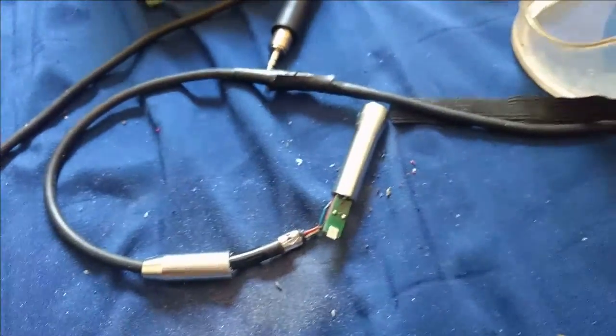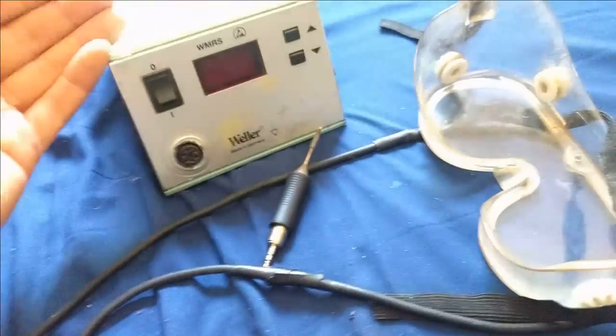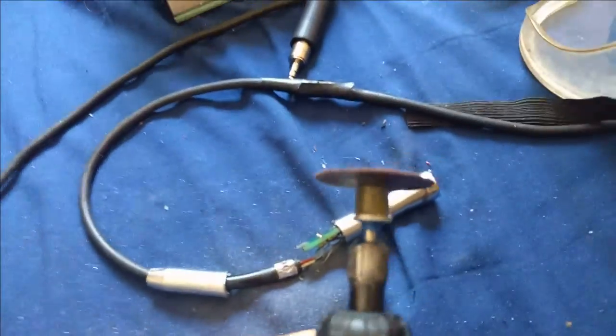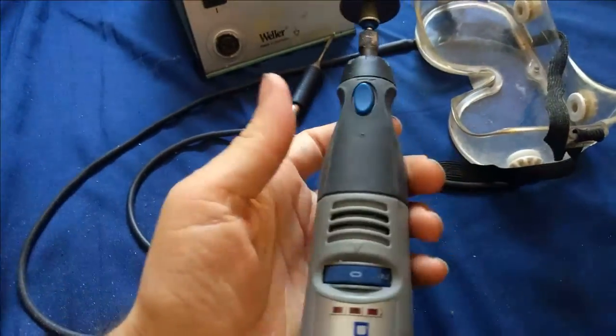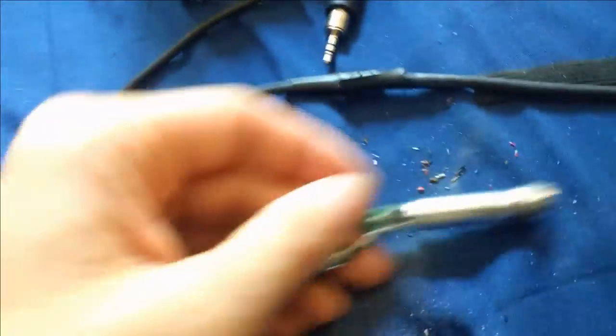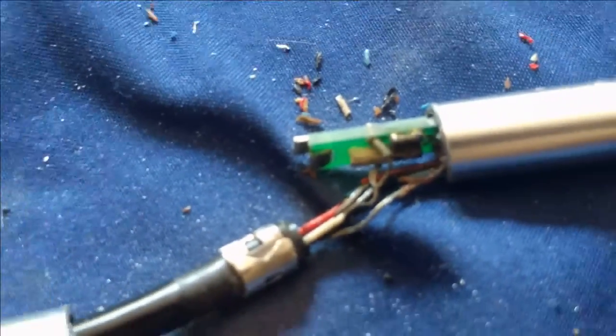I've managed to drill open the soldering iron handle of the WMRS desoldering station using my diamond bit from my Dremel portable rotary tool. Boy, was I wrong that there's nothing inside though — what a mess. There's actually a circuit board with a few parts and a bunch of exposed wire.